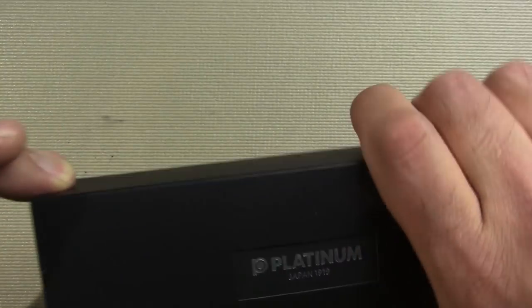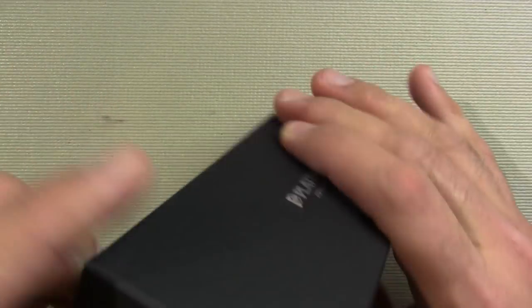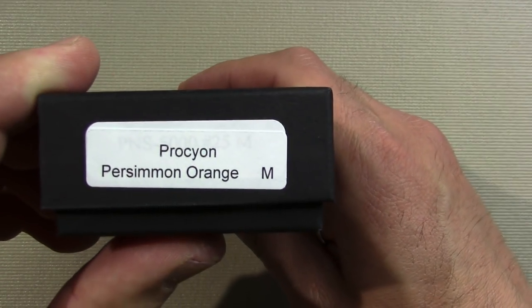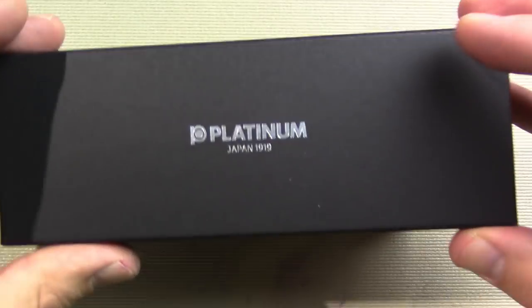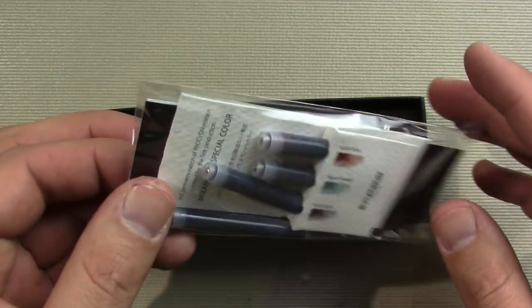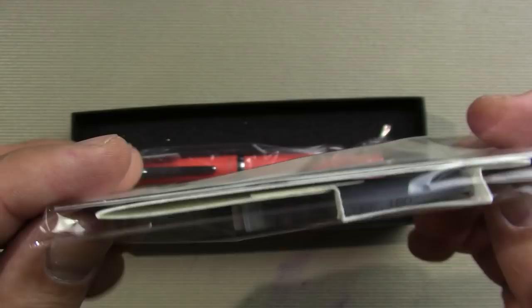So it comes with a cardboard sleeve and a cardboard box. Procyon Persimmon Orange. Comes with a few cartridges and what looks like an instruction manual.